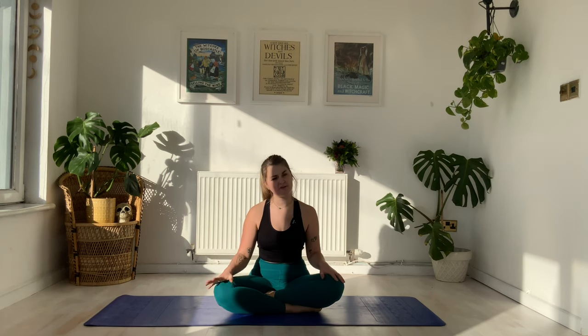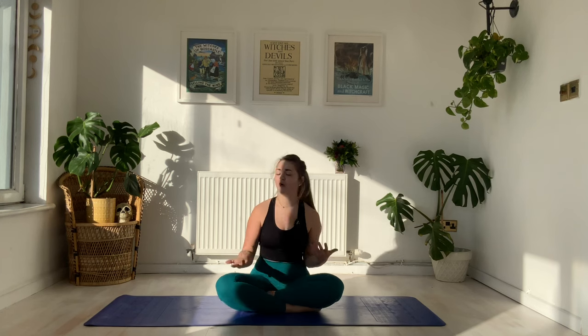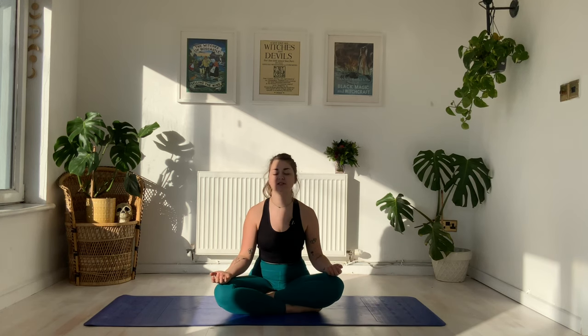Choose the energy that you'd like to welcome in for today's flow. If you're looking for a bit of strength, flip those palms down into your knees, starting to connect your energy with the earth beneath you. Or perhaps if you're looking for a bit of positivity, maybe a bit of healing, flip those palms up towards the sky, starting to draw in the energy of the sun and the moon.